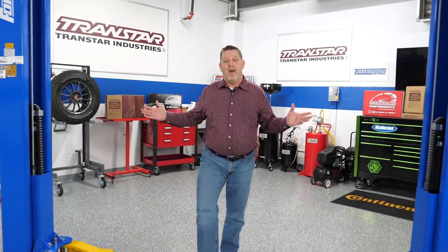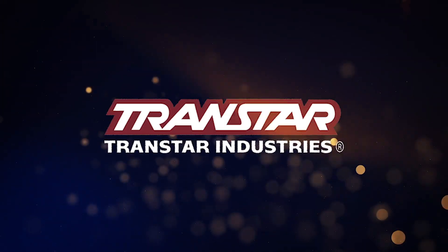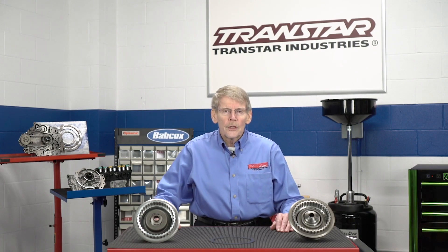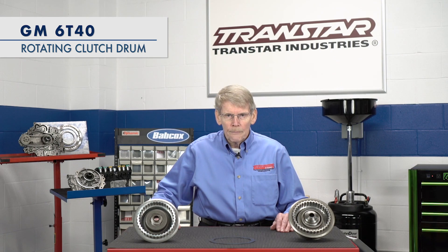Hello, I'm Dean Martin with Transmission Digest. Welcome to the TransStar Industry Studios here at Babcock's Media. Today we're going to discuss the 6T40 rotating clutch drum.